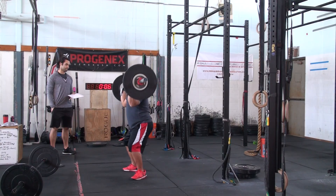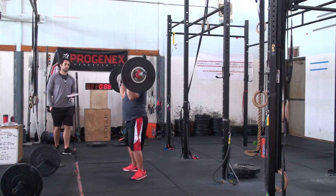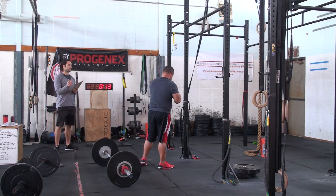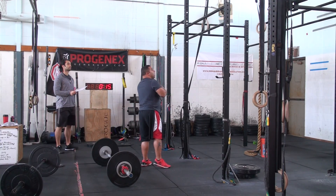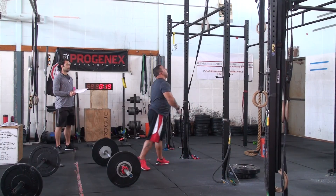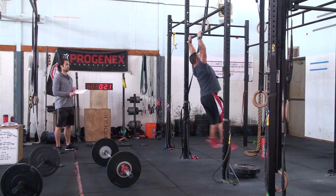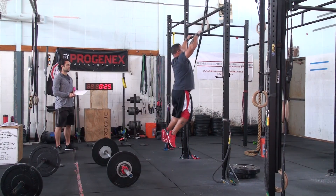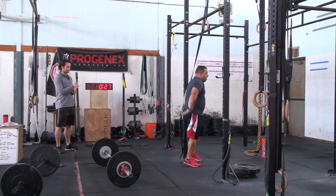One. Two. Three. One. Two. There we go. Three. That's it.